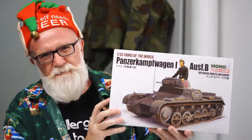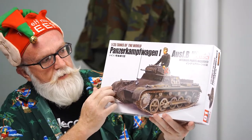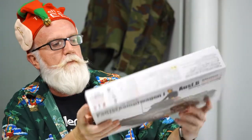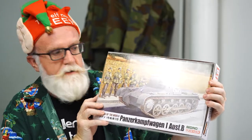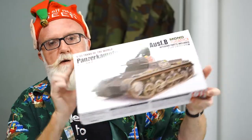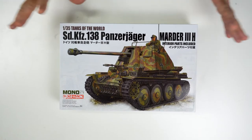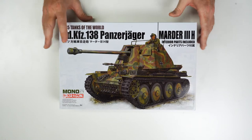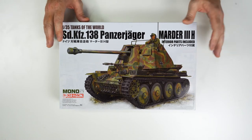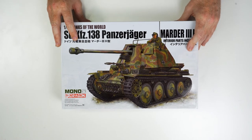Starting off here with the Panzer 1 — it's a pretty straightforward, not huge tank. But I'm really much more going to focus on the Marder 3 tank killer, because when you go through this kit it really does stand out for me. These kits at the moment have a recommended retail of $89.99 — 1/35th scale with tons of interior detail. Let's have a look at what we're getting in the box.